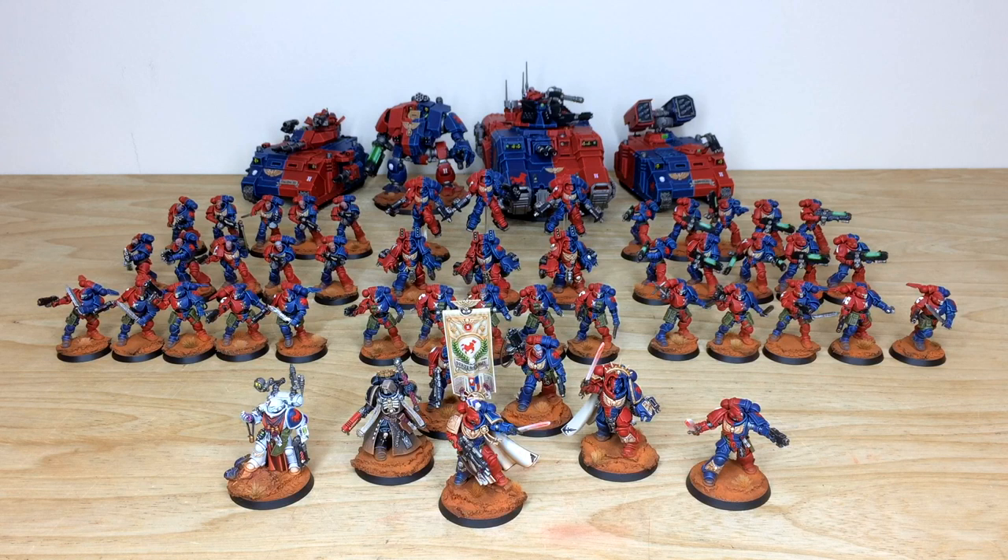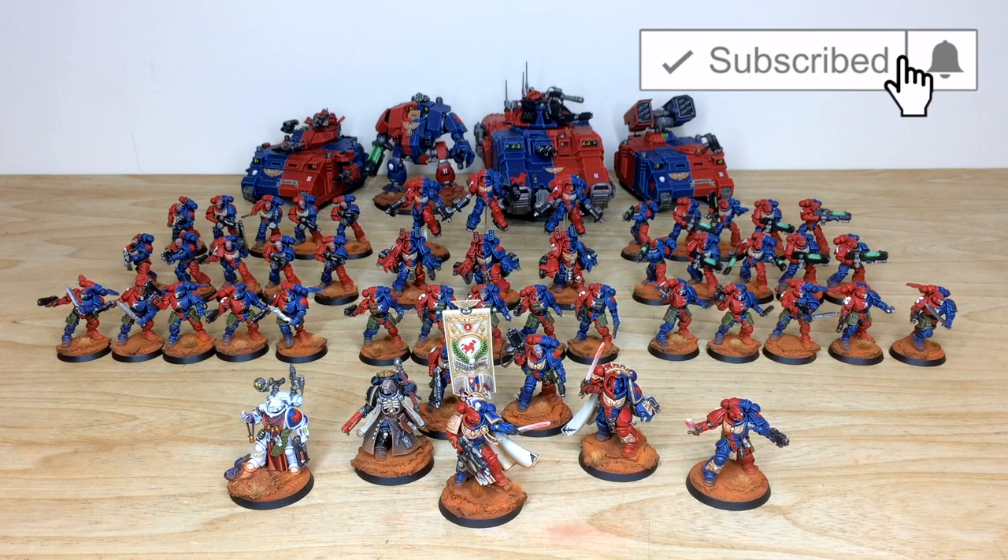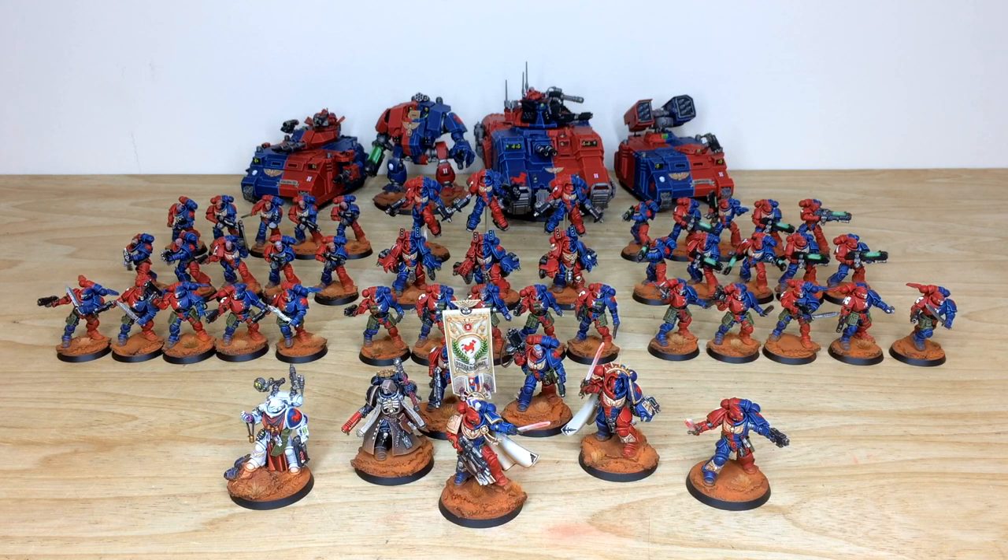We put loads of content out: images, work in progress, completed projects, courses, competitions, and more — so make sure you follow and like on those. While you're here on YouTube, give the video a thumbs up for this awesome Brazen Claws army, and in the comments let us know what your favorite non-First Founding Space Marine chapter is. Thanks so much for watching — see you on the next one, take care, bye!